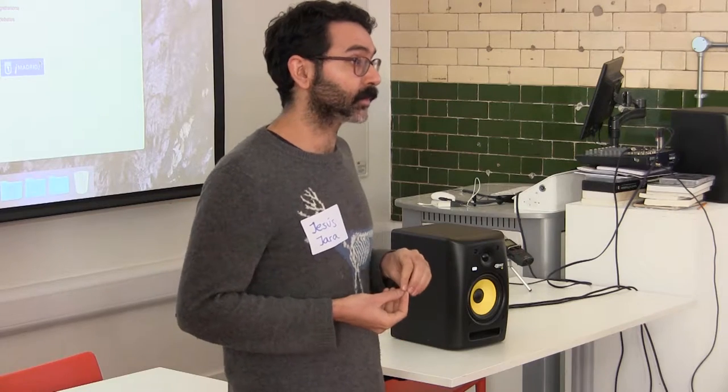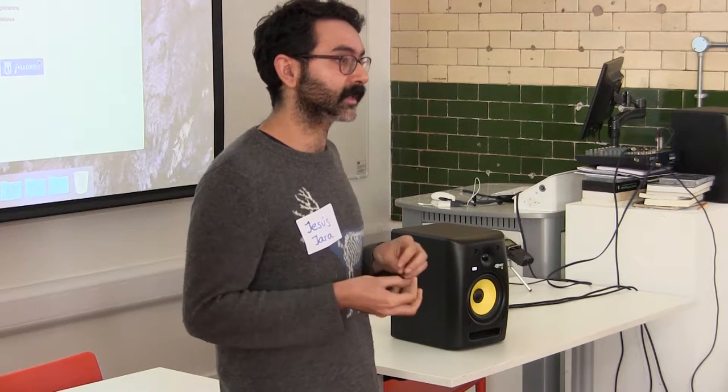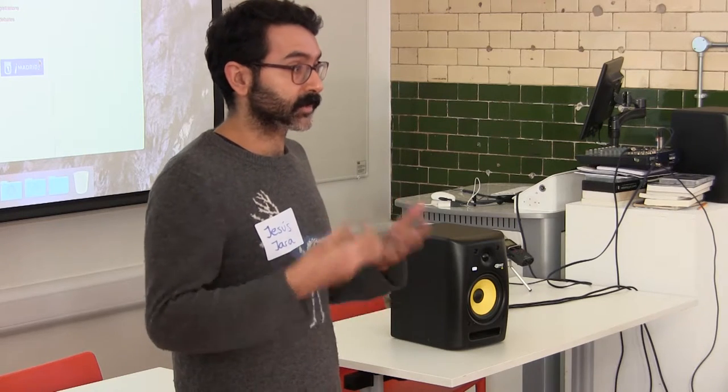I don't know if you know Media Lab Prado. We call it a city-sensitive laboratory, where you can do experiments and production with cultural projects. We are a kind of maker community who is trying to develop projects which are interesting for us.